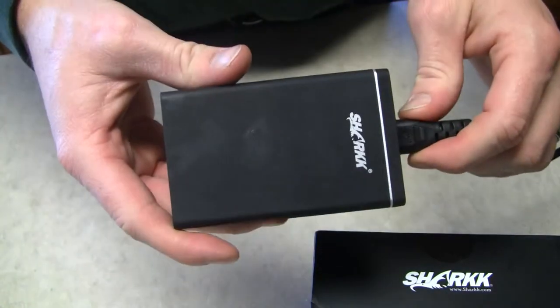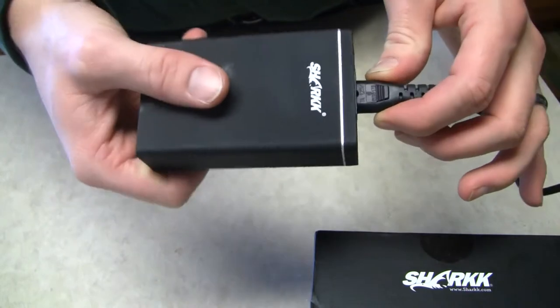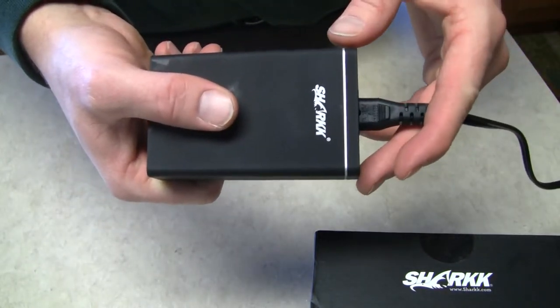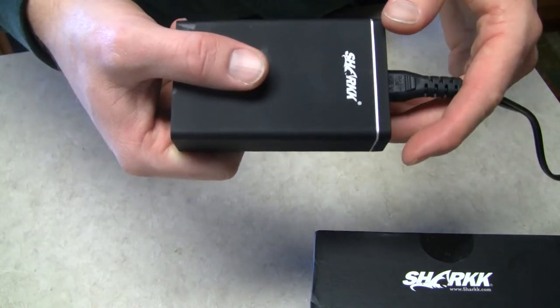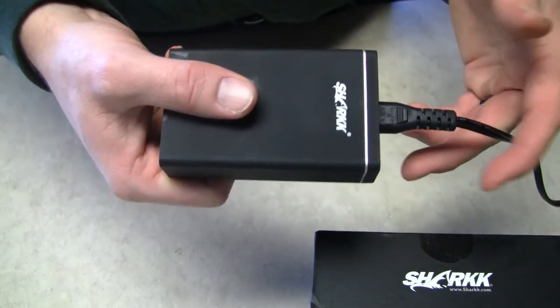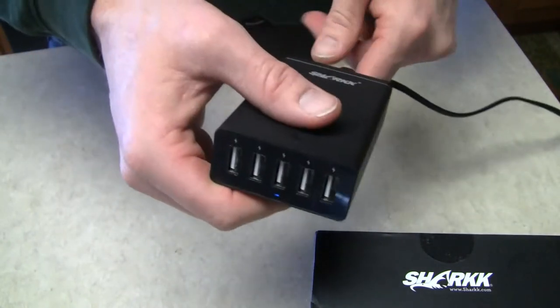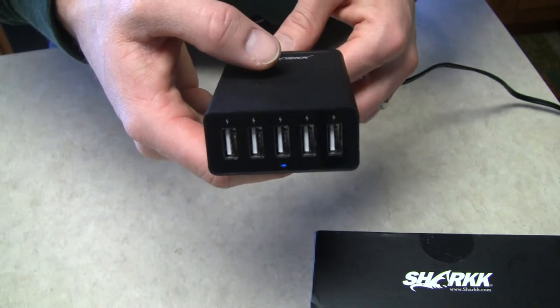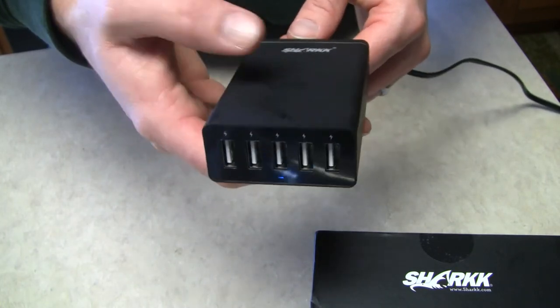So far it's worked great. I've charged a couple battery packs, I've charged phones and tablets all at the same time. iPhone, Android, and two battery packs. It's worked well. Highly suggest it, highly recommend. Check it out. It's the Shark 5 port charging hub.